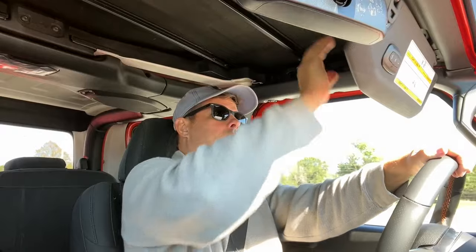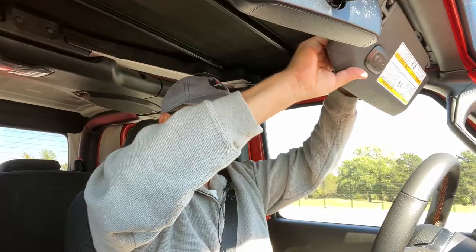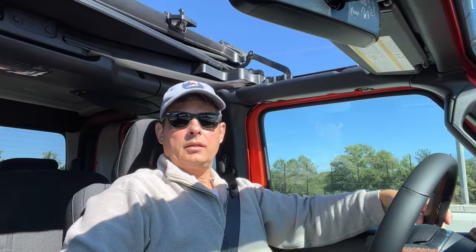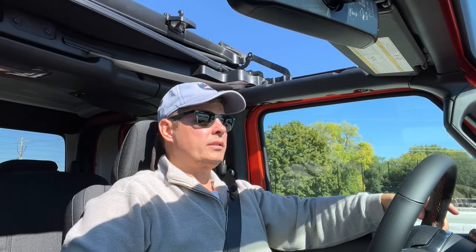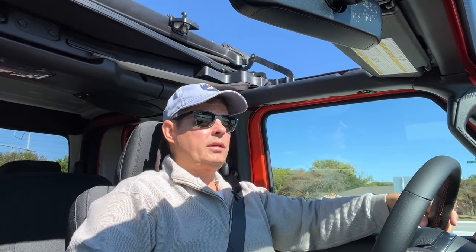Here it goes. Doing 20 miles an hour right now. Pull down a visor, pull down the other visor. And there it is — literally that easy. So if you're considering what it would be like to have an easy-to-use accessory to enjoy your hard top and have that soft top experience, I recommend the Sunrider. Thanks for tuning in.